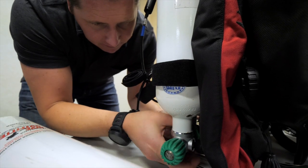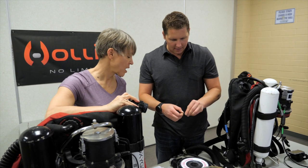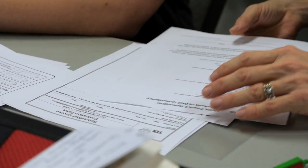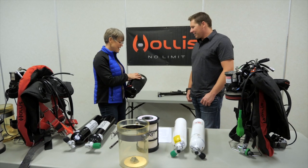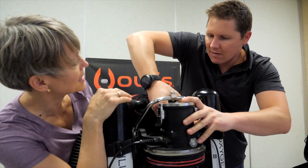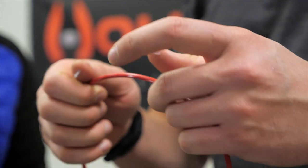For today, the rebreather course with Maxwell is going over some academics. Not too much academics, because a lot of it is done online, which lets people learn at their own speed. But we do touch on the key things in class. A bulk of today is learning how to assemble the unit and then do the operational checks — what would you do if you were going diving, your unit is set up, how do you get it ready to go diving?